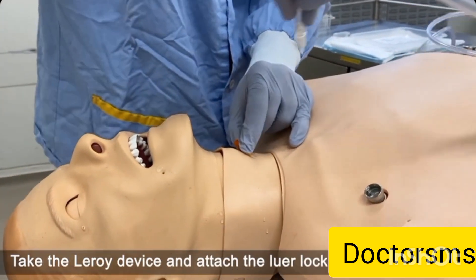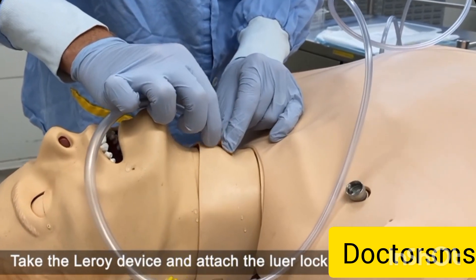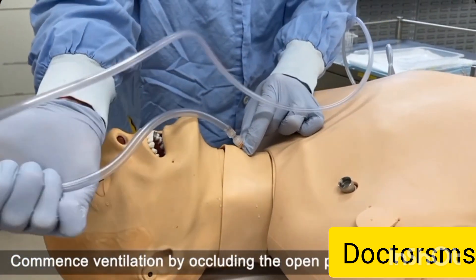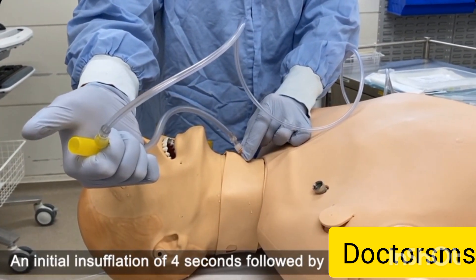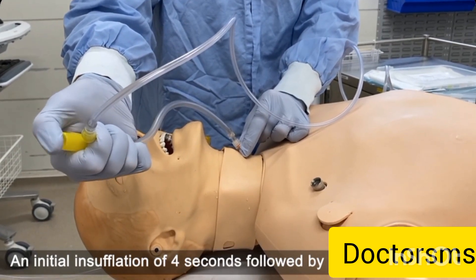Take the Leroy device and attach the Luer lock to the cannula. Continue to anchor the cannula for security during these steps. Commence ventilation by simply occluding the open port. An initial inflation of 4 seconds, followed by a ratio of 1 to 4.